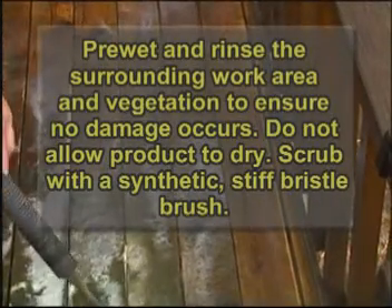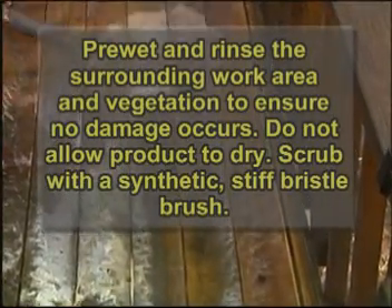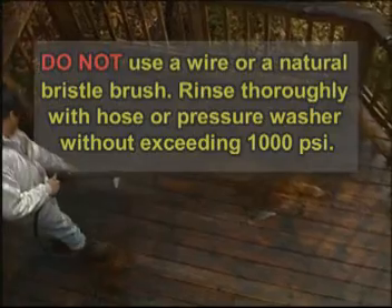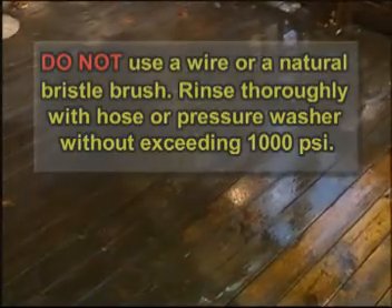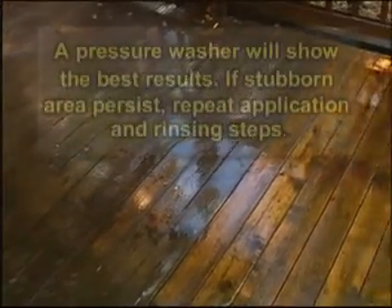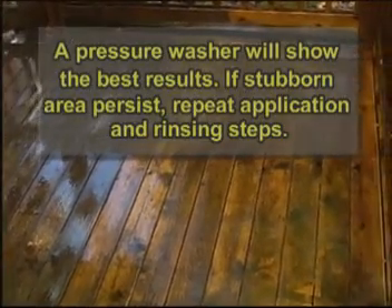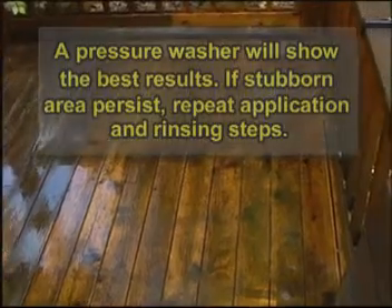and is ideal for solid colored stains, oil-based, water-based, and latex paints. Solid Strip may not remove 100% acrylic stains. Apply liberally to wood surfaces with a TWP pump sprayer. Without allowing the product to dry, let the product sit for a minimum of 15 minutes.